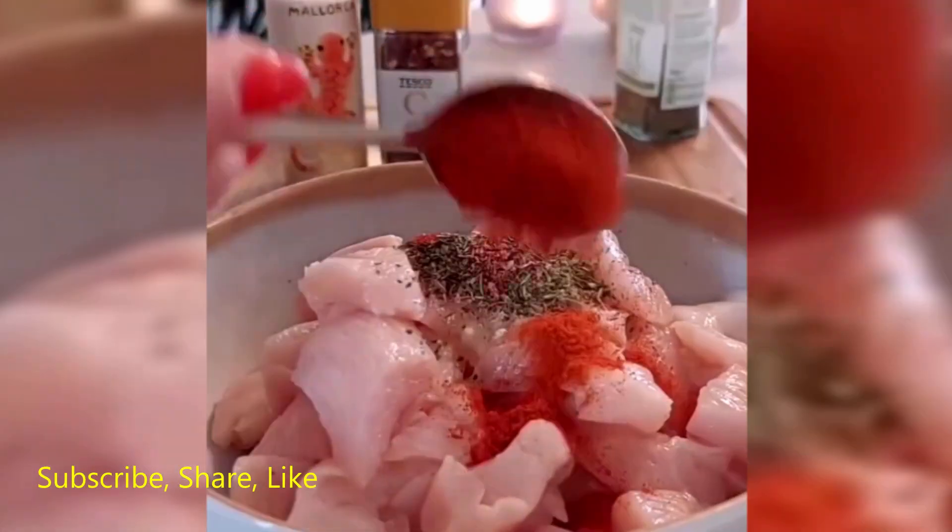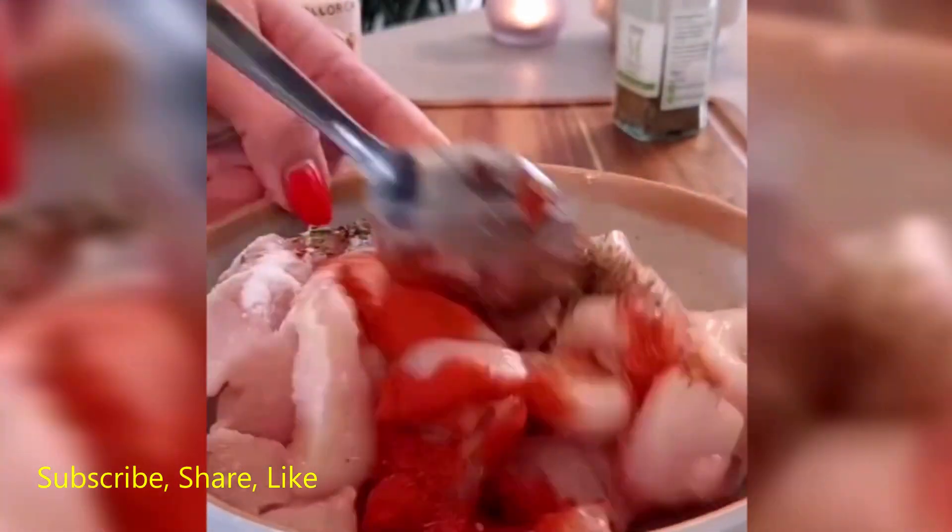Meanwhile, add the chopped broccoli to the pasta water a few minutes before the pasta is done. Drain and set aside.